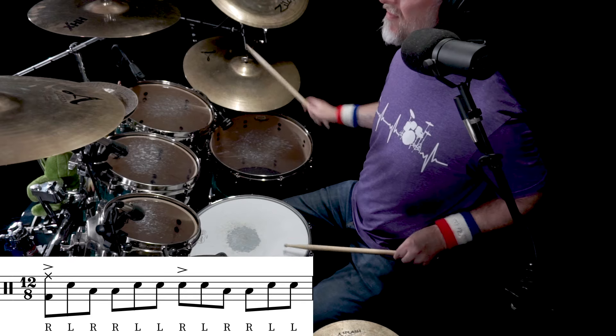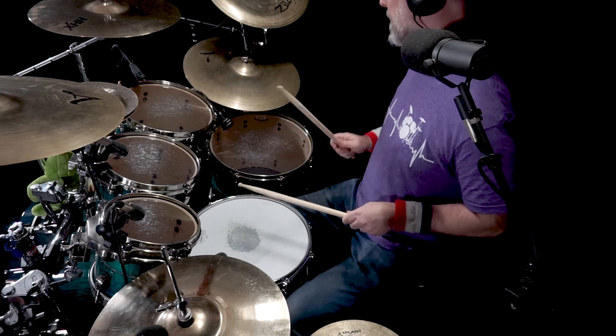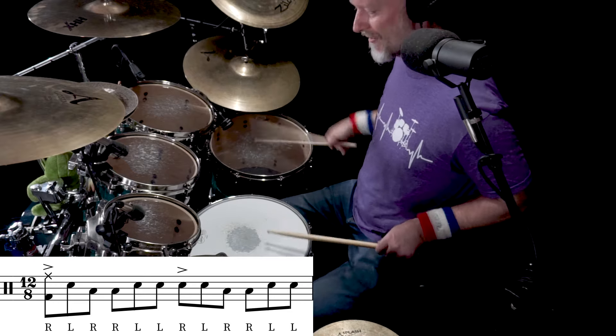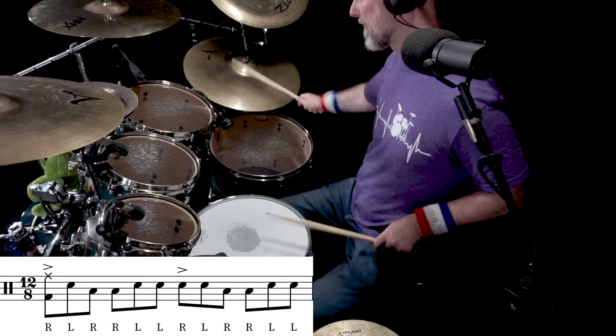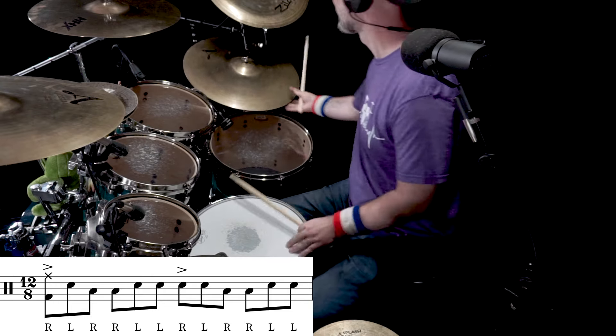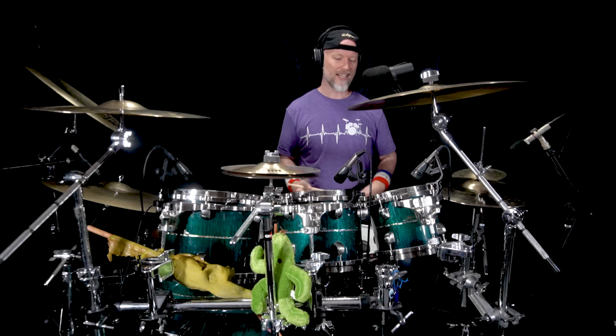Let's put it on the toms a little bit. Beat one here on the ride cymbal, the next two notes we'll hit on the tom, then we'll go for it. The right hand double strokes will play on the floor tom, and every other beat will play ride. The left hand is going to stay exclusively on the snare drum. It's a swingy tom groove just by playing a rudiment — look at that.